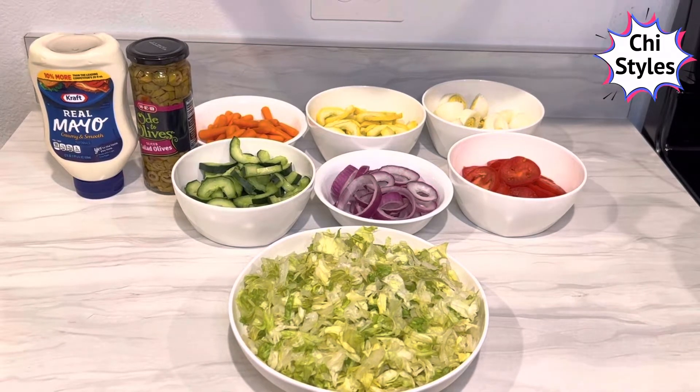Hello everyone, welcome back to my channel. I hope all of you are doing very well. In this video I'm going to be showing you how to make vegetable salad.